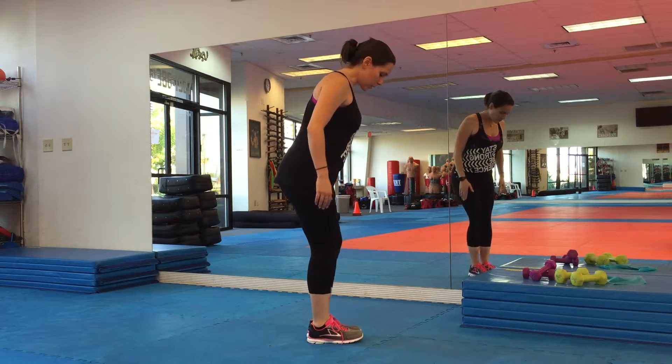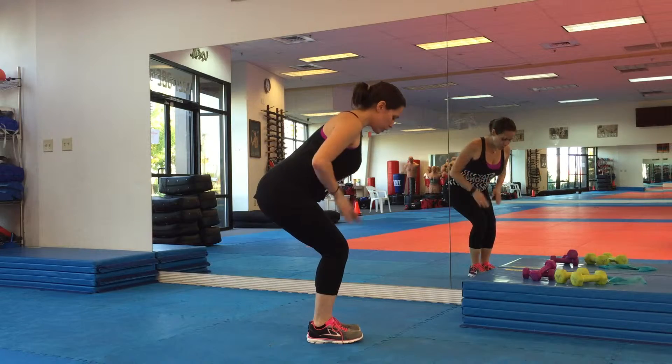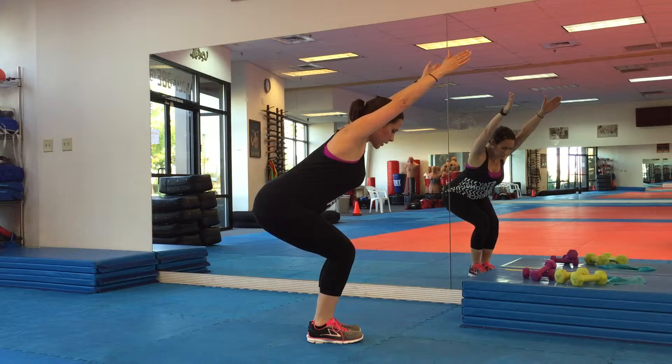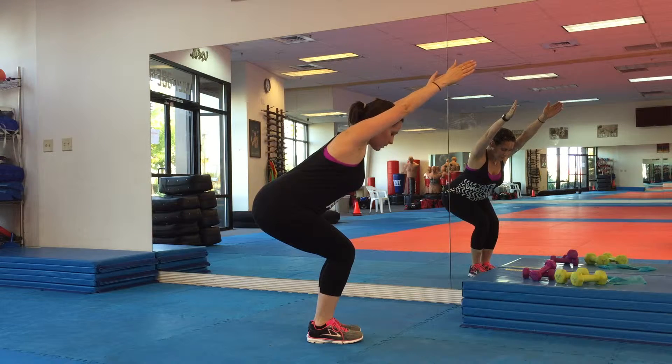My feet come up together. I'm going to sit back. Chair means your knees are bent — knees do not pass the toes. You reach out and you look down and you come back into crescent in five seconds.